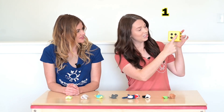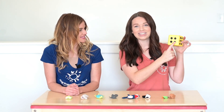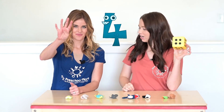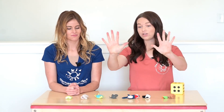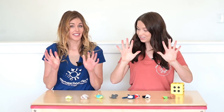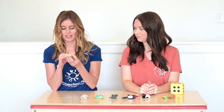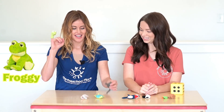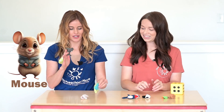One, two, three, four. That's the number four. Tony, can you show me four animals on your fingers? I can use any fingers? Any fingers you want. Okay. I'm going to put the froggy on my pinky, the mouse on my thumb, and the turtle on my middle finger.